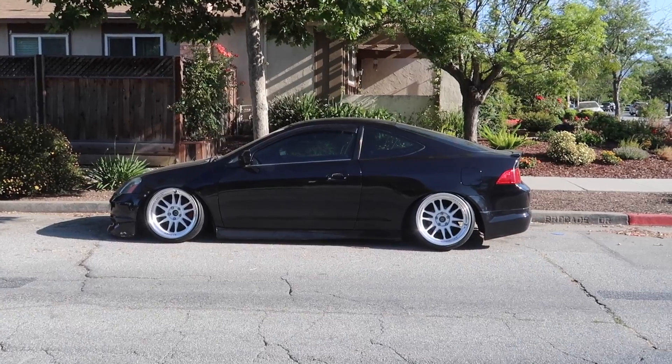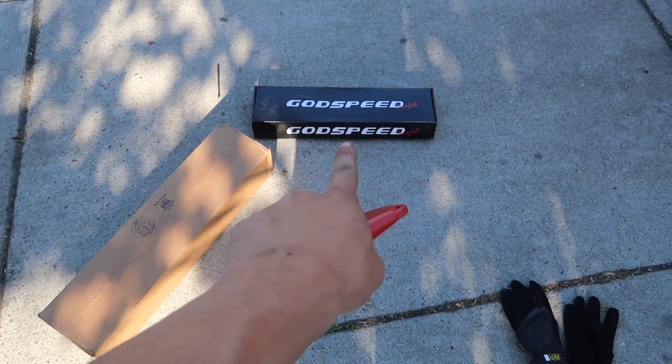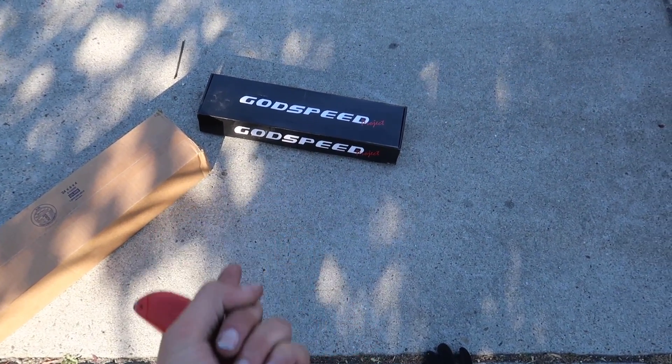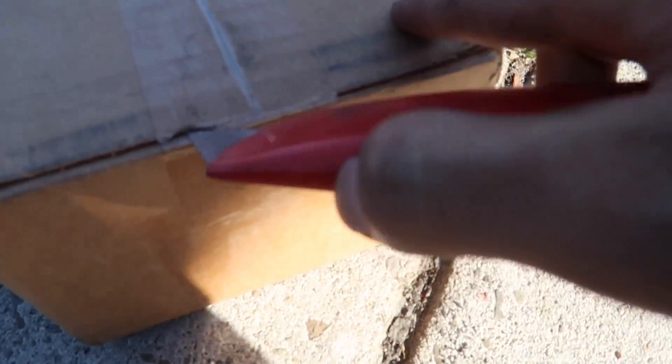I have an alignment tomorrow so gonna have to put in all the arms — maybe not the upper control arms for the rears, but the toe arms and the traction rods. Let's check them out. This is a traction rod from ISR, and since I ordered from Njugu and they said they don't have the bent toe arms for ISR, I ended up going with Godspeed. I love doing this unboxing of car parts.